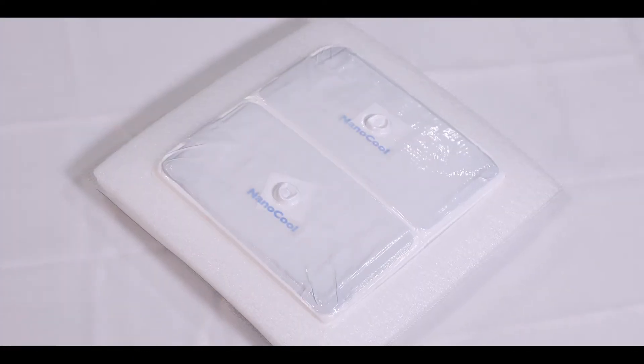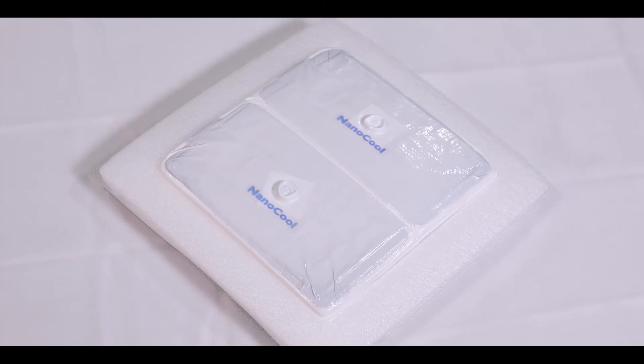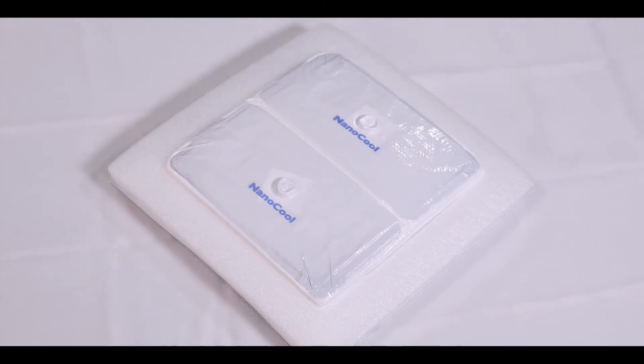Depending on the ambient temperature, the NanoCool logo will turn blue between 30 seconds and 3 minutes after activation. The blue logo indicates the cooling engines have been activated.